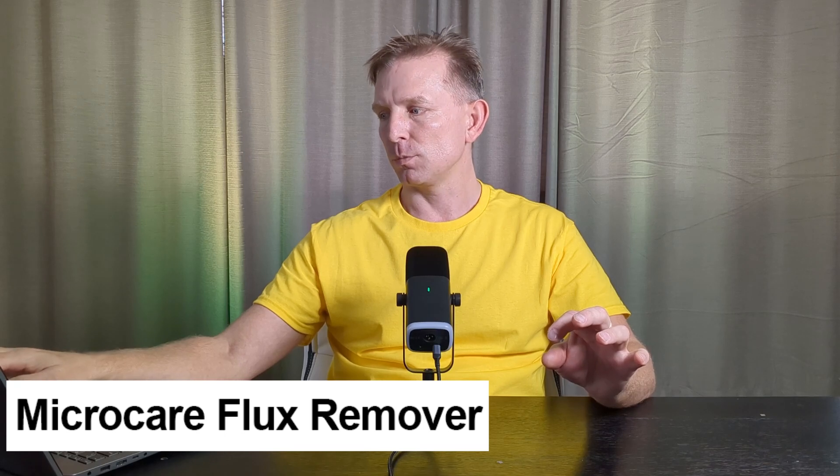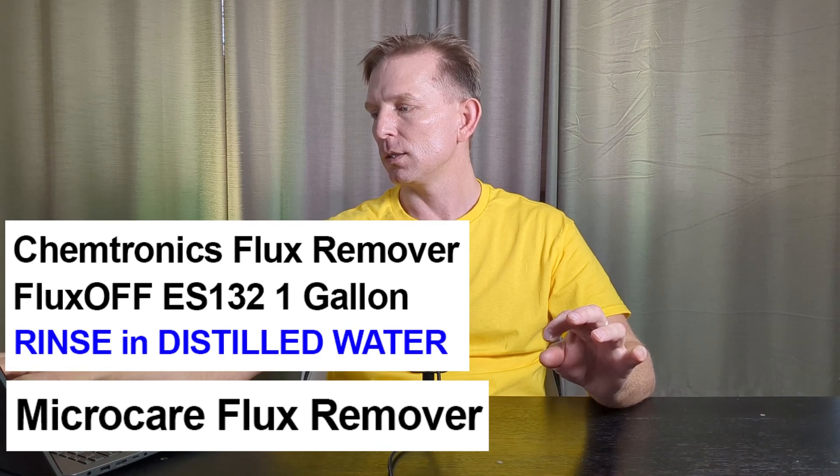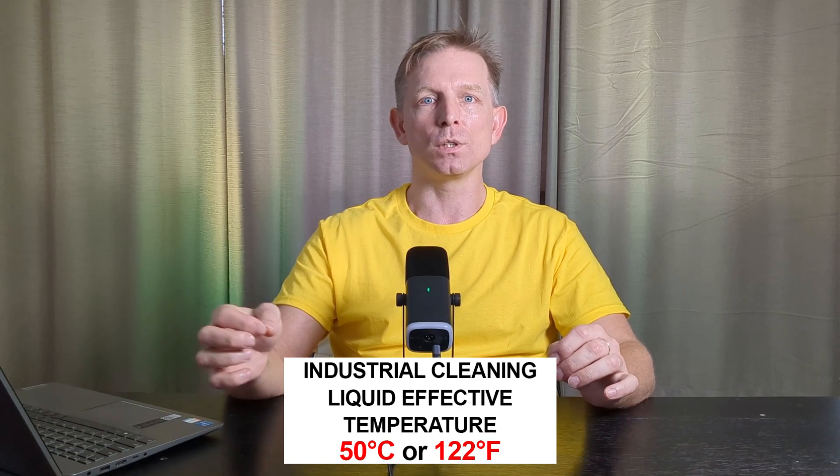If you can't find Wagon EFM on the market, here is a small list of alternatives: first, Microcare flux remover; second, Chemtronics flux remover ES132 in 1 gallon — dilute 1 to 10 with distilled water; and third, you can use any liquid like flux-off. The problem with many industrial cleaning liquids is their effective cleaning temperature is around 50°C or 122°F, which makes manual cleaning difficult at room temperature. For small batches, you can use aerosol spray, but you will need to rinse more thoroughly and streaks may still remain on the PCB. Streaks can be removed with a lint-free cloth.